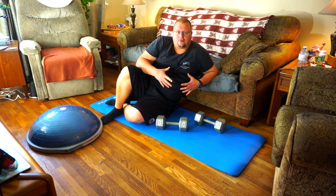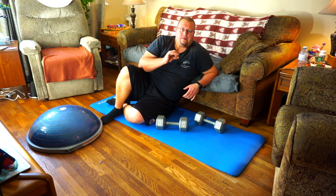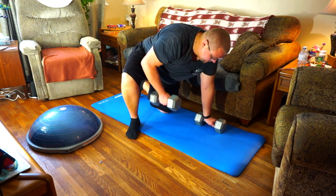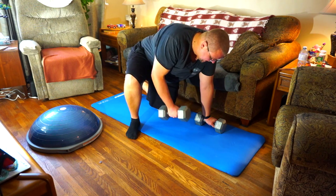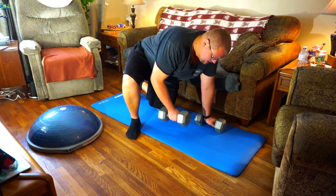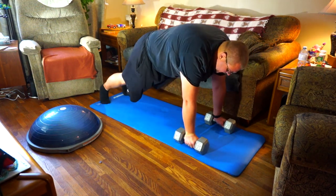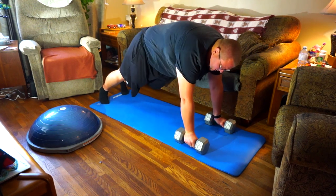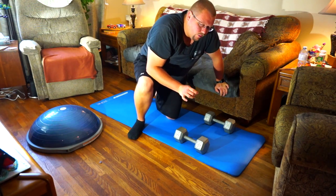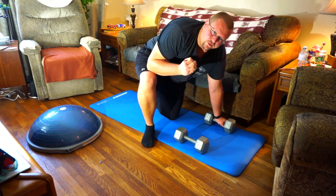For this next one we're going to be down on the ground in almost a push-up position. There are three levels. Level one, the beginner, is up on one knee with shoulders back — lift the weight up, keeping your head straight forward, and back down. Level two is getting into a full push-up position and then lifting the weight up and back down. Level three adds a push-up: go down, come back up, then lift the weight — that's level three.